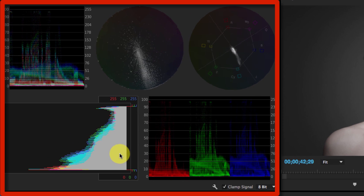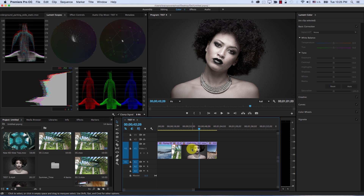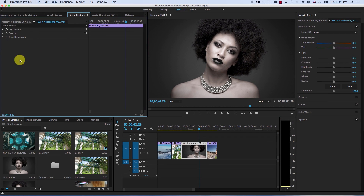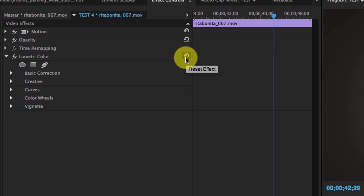The first thing you'll notice is that we have new scopes — these are the same scopes from SpeedGrade, just moved here. We're not going to discuss scopes now; we're going to discuss the Lumetri Color panel, the new panel that was added. When I click on any piece of footage, I get this color panel to the right. In the effect controls, notice there is no Lumetri Color panel effect listed — however, if I move any of the controls, all of a sudden a new effect is added automatically: the Lumetri Color panel. This is important if we want to add masks or reset the effect.